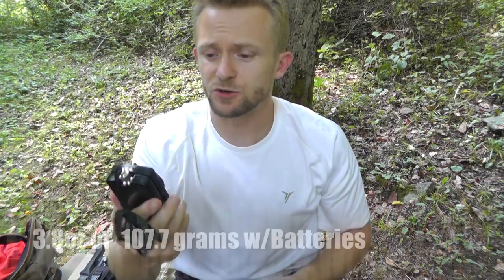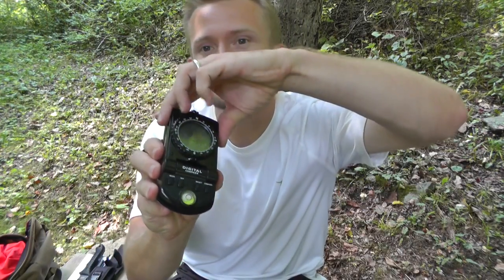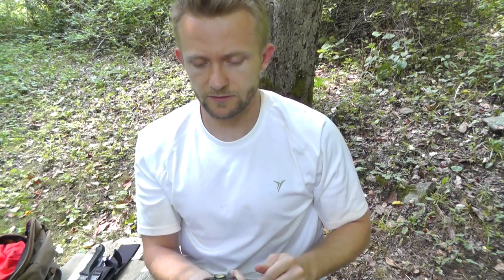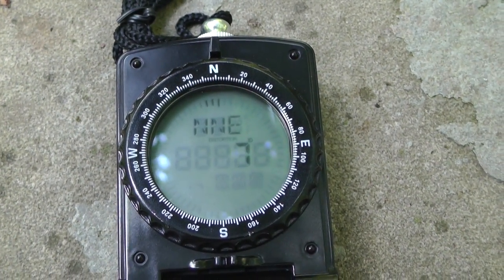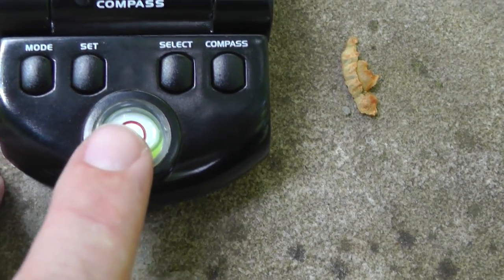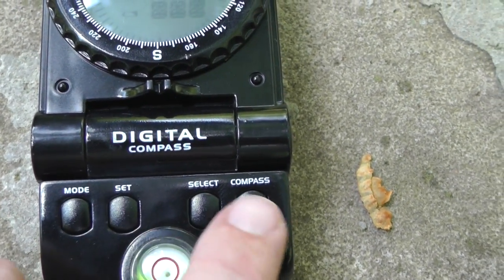As you can see here on the top you do have a lanyard, so you can wear this around your neck — and it would be comfortable because it's not very heavy. The screen does fold, so you can walk around and hold it at any sort of angle. We're now taking a look at the device: it has the direction dial, the spirit level, and you have the mode button, set button, and select button.